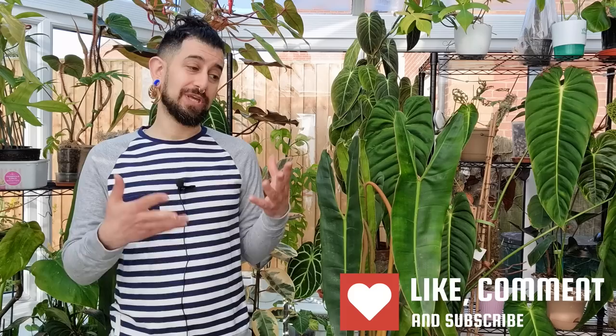This is a continuation of the plant review series, and this is an update review on the plant you can see in front of me, which is the Philodendron bilietiae. I'll link up the other review I did about a year ago. I've now had this plant in my care for three years. I just wanted to give you a bit of an update because I know this is one that a lot of people were interested in.